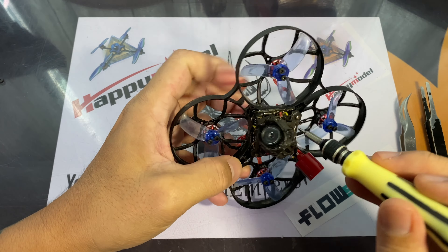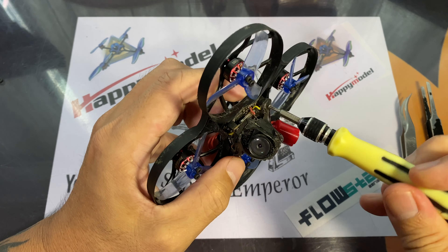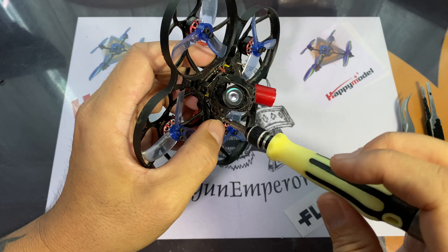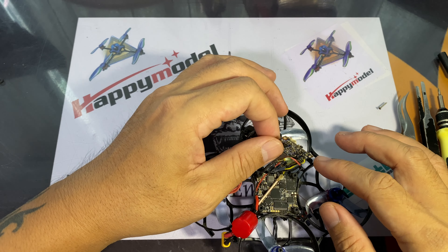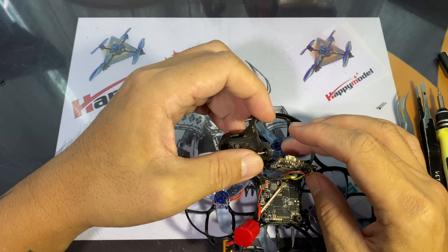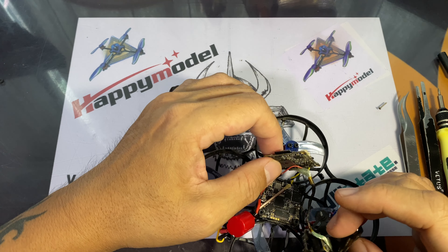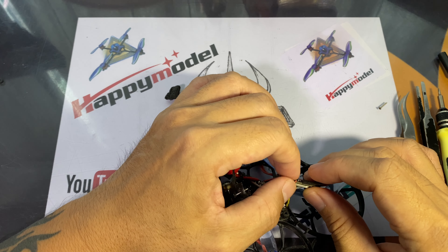You might want to remove everything or take the whole canopy out and double-check all the wiring, making sure that everything is connected nicely. Do check all the solder points and make sure the wires are not loose. Another important thing is to check the ribbon cable for the split cam — the one that goes from the camera to the split board — as that one might come loose and cause you to lose video.